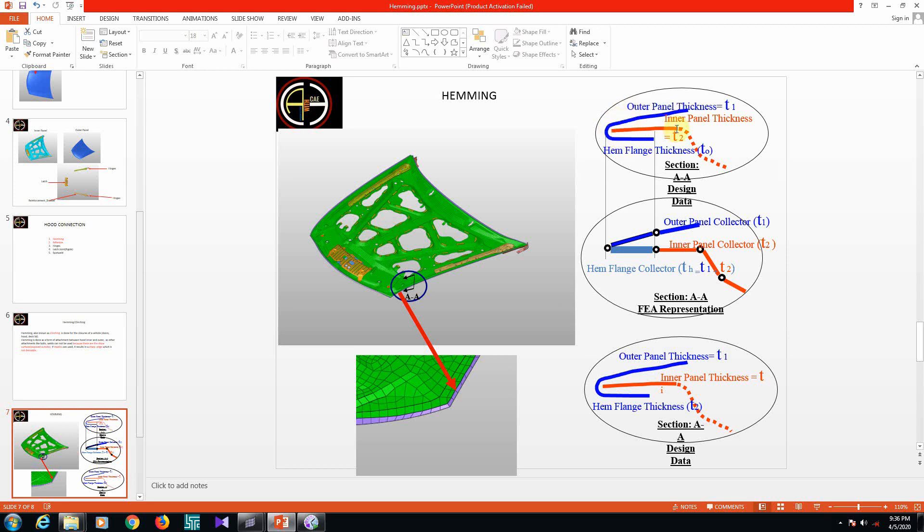In the slide you can see the hemming process. The outer panel thickness is t1 and the inner panel thickness is t2. In meshing, only the outer panel is meshed up to the hem point — the hemming area itself is not meshed separately. The outer panel has thickness t1 up to the hem, and the extra thickness t2 of the inner panel is then added to the inner panel elements.